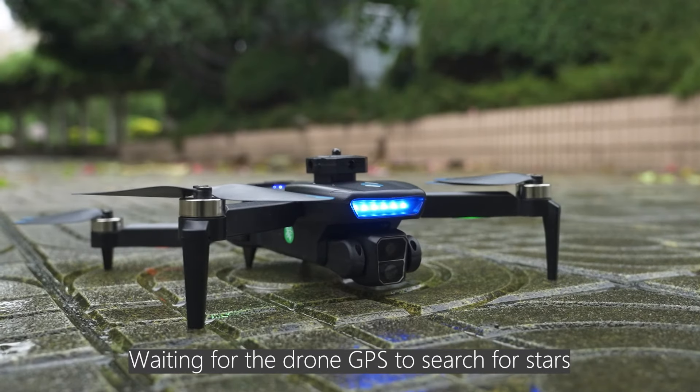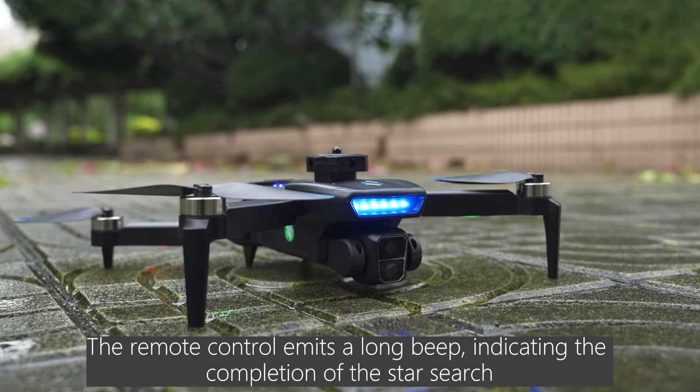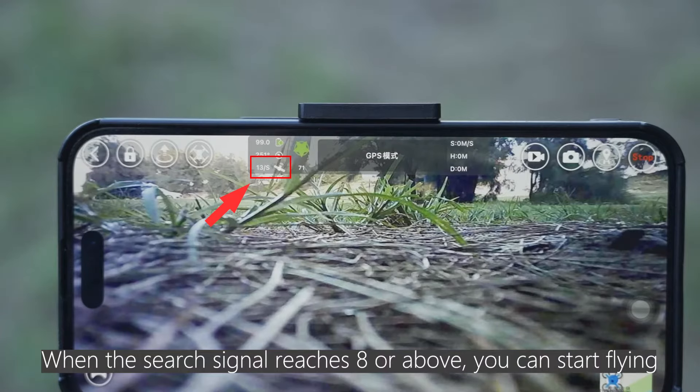Wait for the drone GPS to search for satellites. The remote control emits a long beep indicating the completion of the satellite search. When the signal reaches 8 or above, you can start flying.